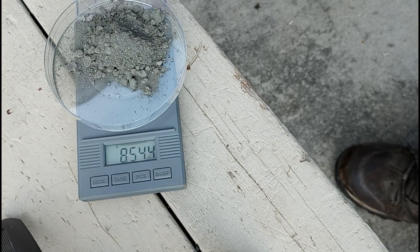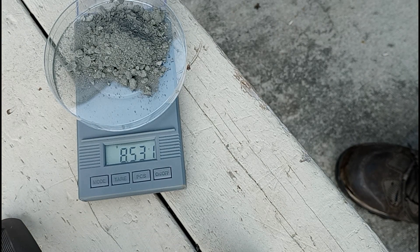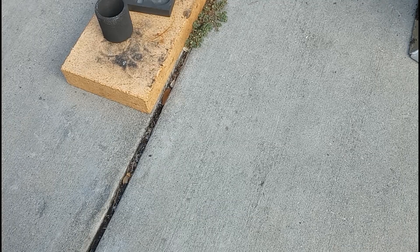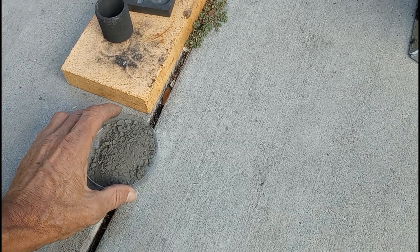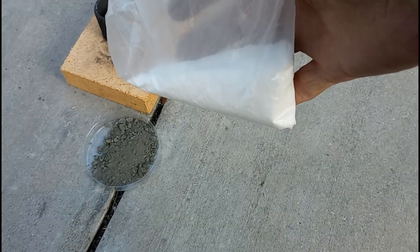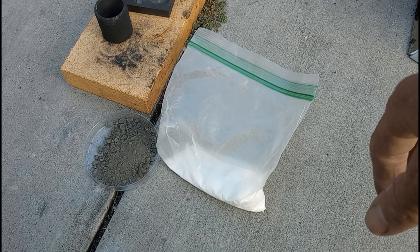So we'll get a weight on it. Of course, I'm outside and the wind decides to start blowing, so it's hard to be super accurate. But it looks like about eight and a half grams. We have the fire brick set up here with the small crucible, and we'll get that powder into the small crucible. Here's a bag of borax that we use for flux.